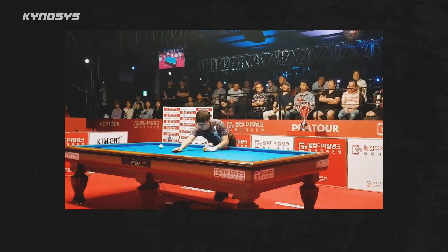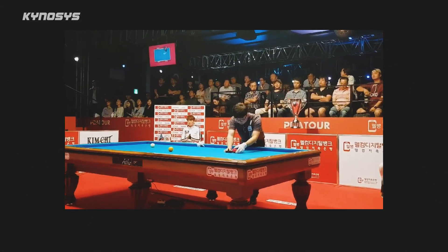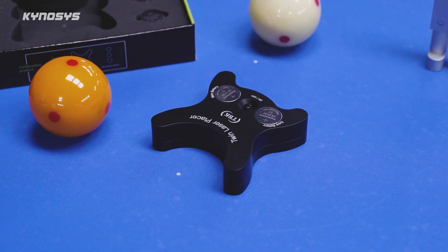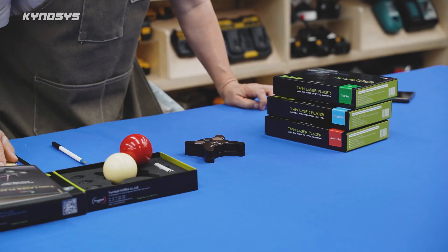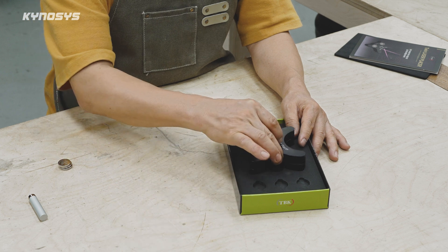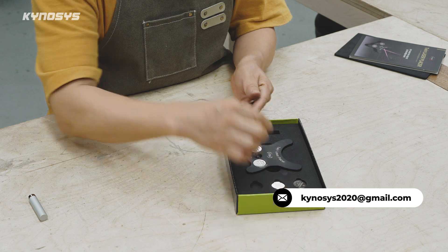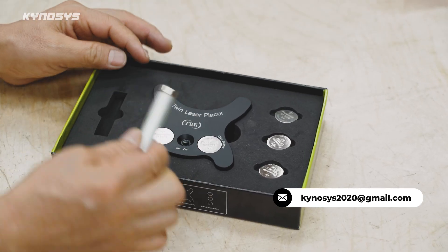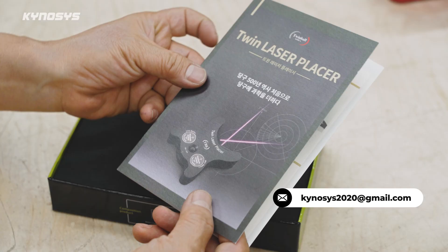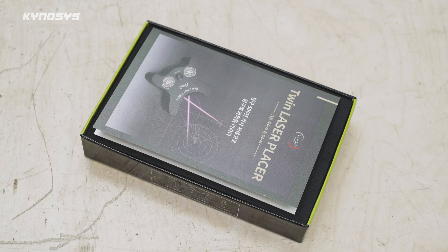It gives me great pride to know that referees are using a product I invented to ensure fairness in a sport. I truly believe the laser placer should be used in every billiards tournament around the world. Although I haven't yet done any global marketing, if any of my subscribers watching this video are genuinely interested in the business potential of this product, please contact me via the email address below. If you're the right person, I may grant you the exclusive right to sell this product in your country without a large upfront investment. It's a gift I'm offering to a few select individuals.